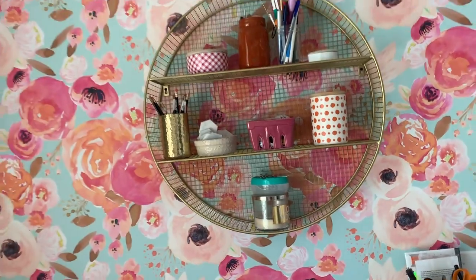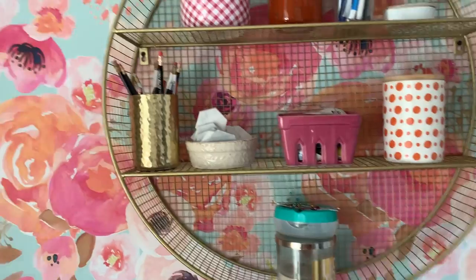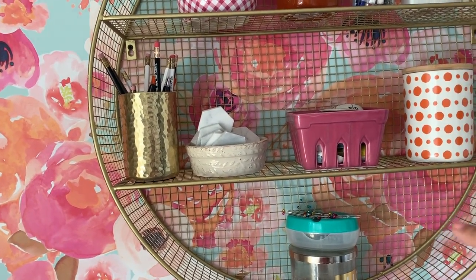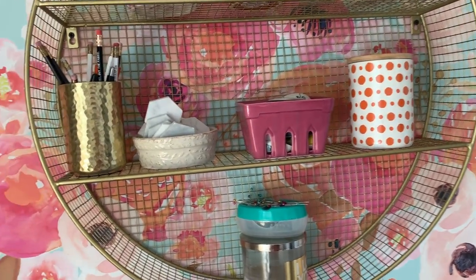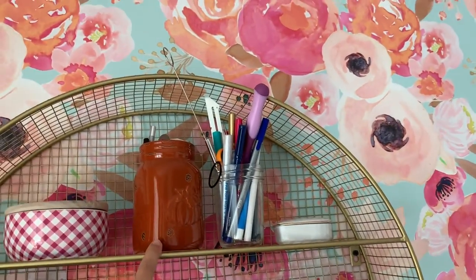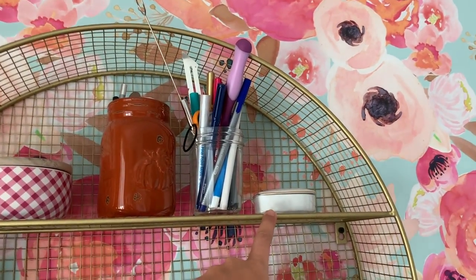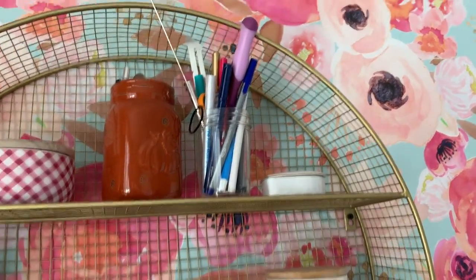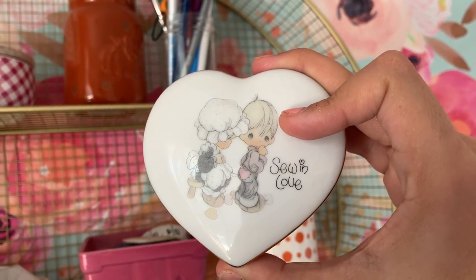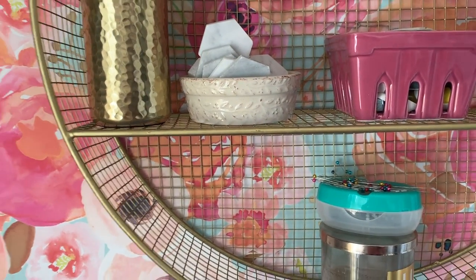I got this cute organizer from Target and it holds my pens, pattern weights, and pencils. This section has measuring tape and other marking tools. Some more pens, my tracing wheel, and there's an exacto knife. This has my wonder clips and this has hand sewing needles. I got it at Goodwill — look, I'm so in love. Isn't that cute? She's sewing a heart patch on his butt. Found that at Goodwill.